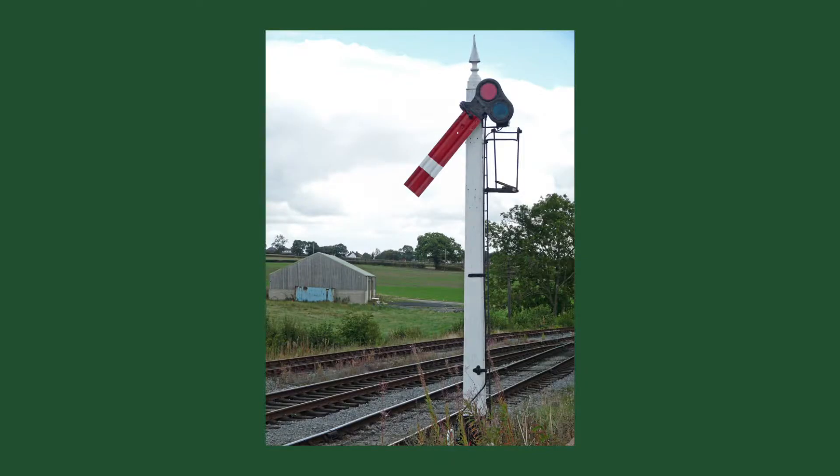A semaphore signal arm consists of two parts: the blade, usually made of wood or metal, which pivots at different angles, and a small spectacle which holds coloured lenses that move in front of a lamp to help provide indications at night time.